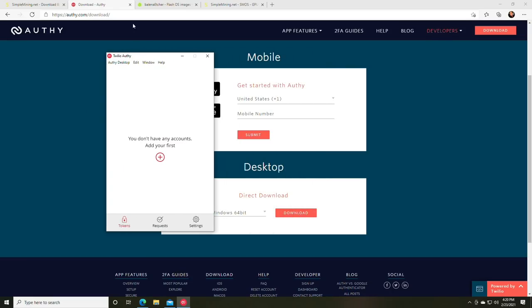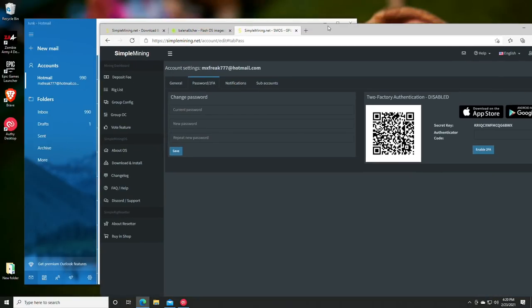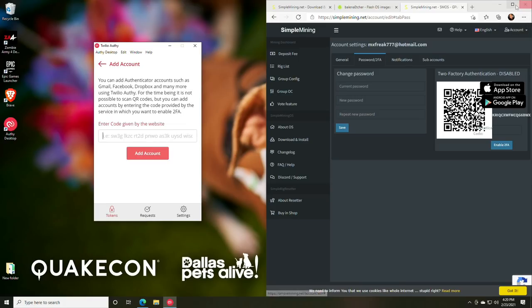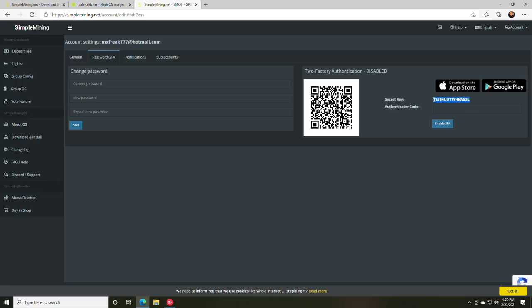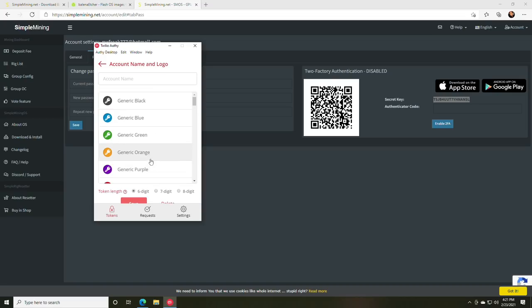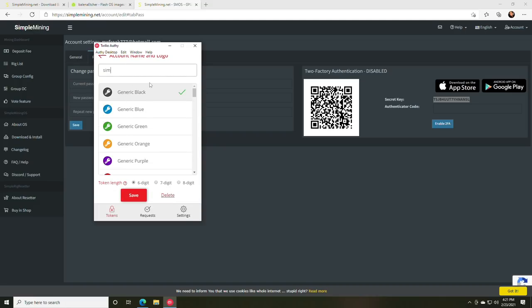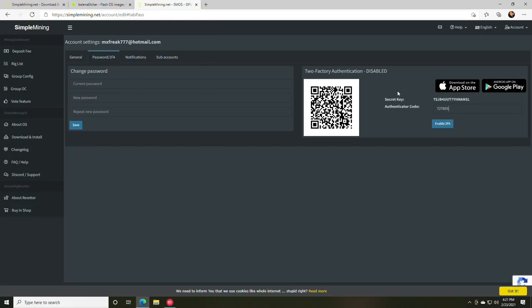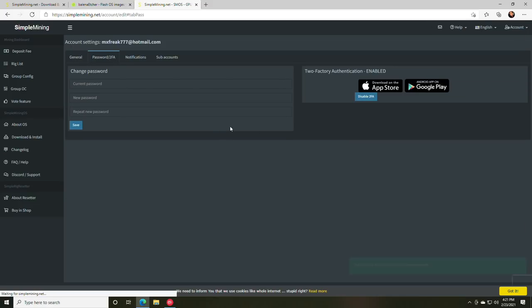Once you've completed the Authy sign-up, go back to Simple Mining. In Authy, click Add Account. The code you need is labeled as the Secret Key in Simple Mining — highlight it and press Ctrl+C, then go to Authy and Ctrl+V to paste it. Add the account, name it 'Simple OS,' then save. Click the copy-to-clipboard button in Authy, paste it into the authenticator field in Simple Mining, and press Enable 2FA.